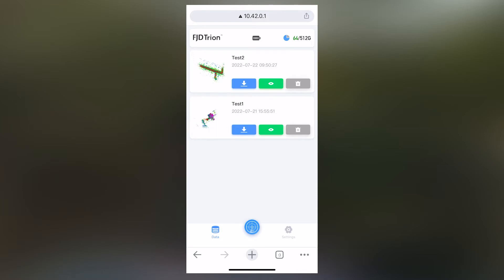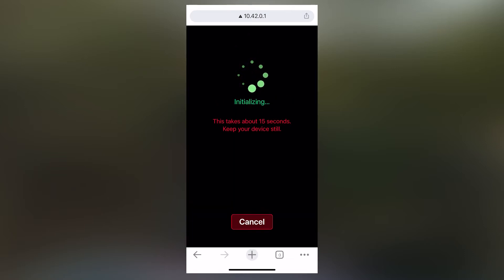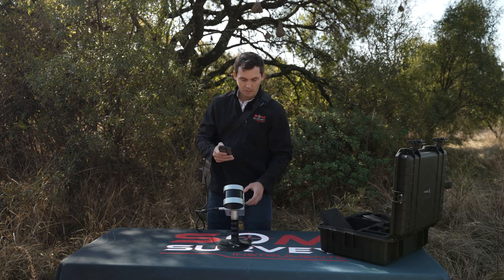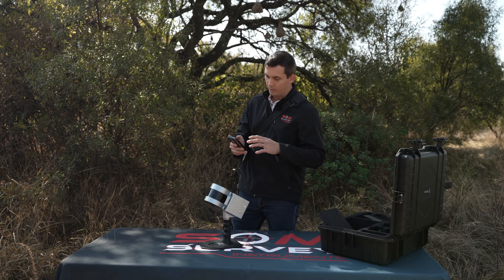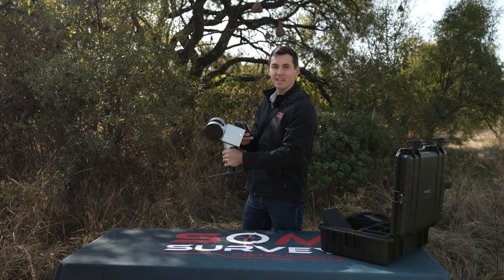Let's go to the Trion Scan application to start with our Trion 3D scanner. We first need to start a new job and create a new project, which we'll call 'Field Test.' As you can see it is initializing — it takes about 15 seconds. It's already started to pick up points, but since the scanner is in static mode it won't pick up that many. We'll press the button on the side of the scanner to start it rotating, and now you can see how much more data is shown on your Trion Scan application.